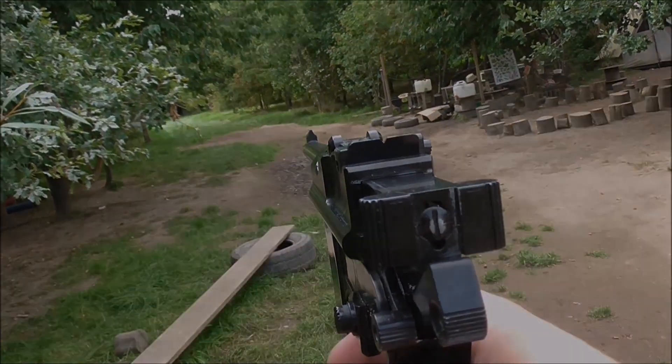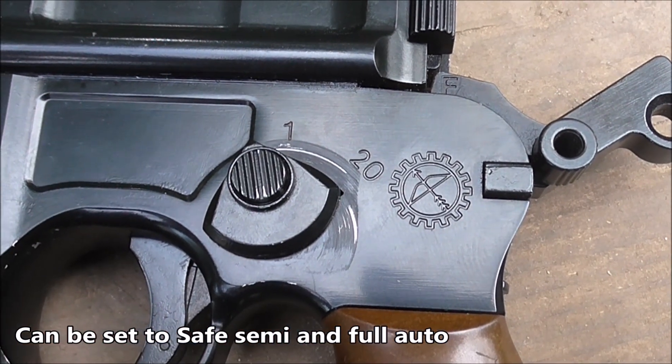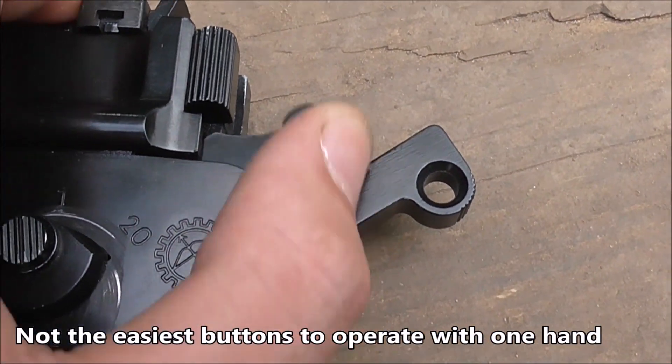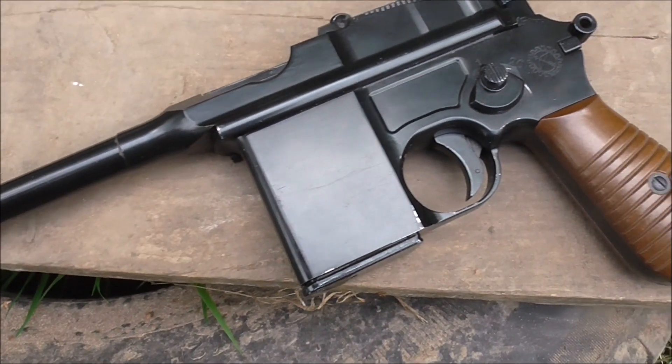The Mauser has all the standard buttons and switches we're used to on our pistols. However, being based on a gun from a long, long time ago, they're not the most easy to use in the hand and certainly not made for filthy lefties. However, with a bit of thought, the safety can be applied and the rate of fire adjusted.